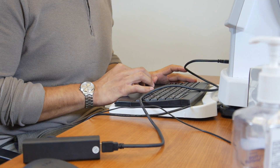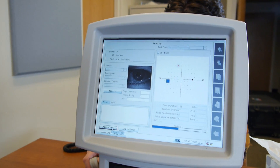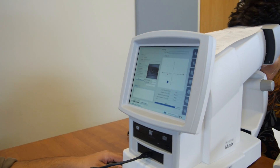Tell the patient they will see a shimmering light and to click whenever they see one. Begin the test. Review the test results. If the patient misses a point, repeat the test. We're reviewing the results because we want to eliminate false positives.